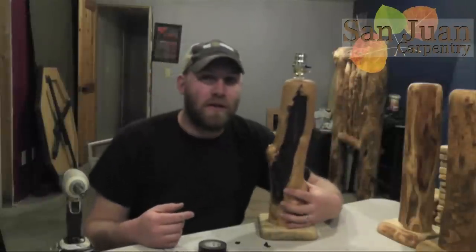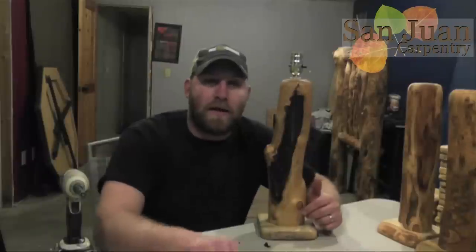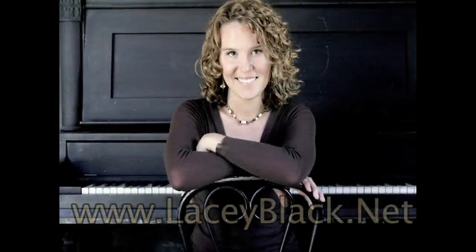Alright guys, thanks so much for watching. Please subscribe to the channel, share the videos, like them — I really appreciate that. Leave any comments or questions you have below and I will get back to you. Thanks so much, see you in the next one. The music you heard in this video was performed by Colorado pianist Lacey Black. To find out more about Lacey, you can visit her website at laceyblack.net or find her on Facebook.